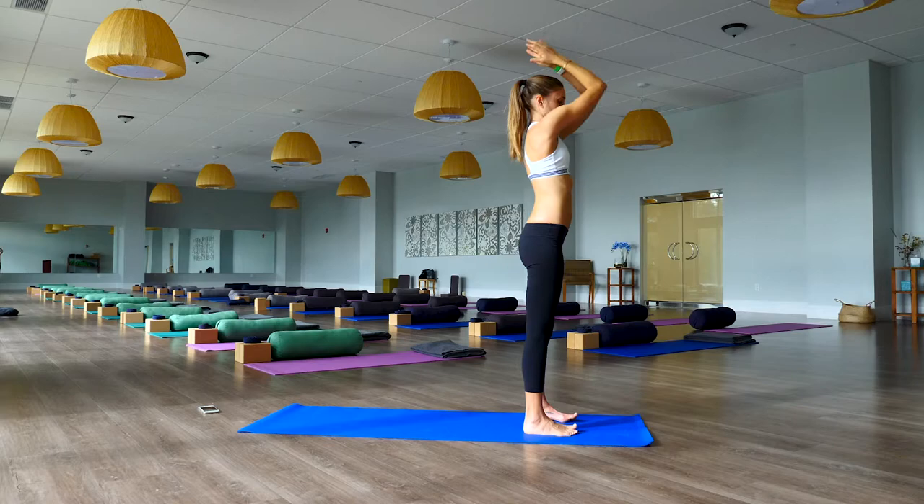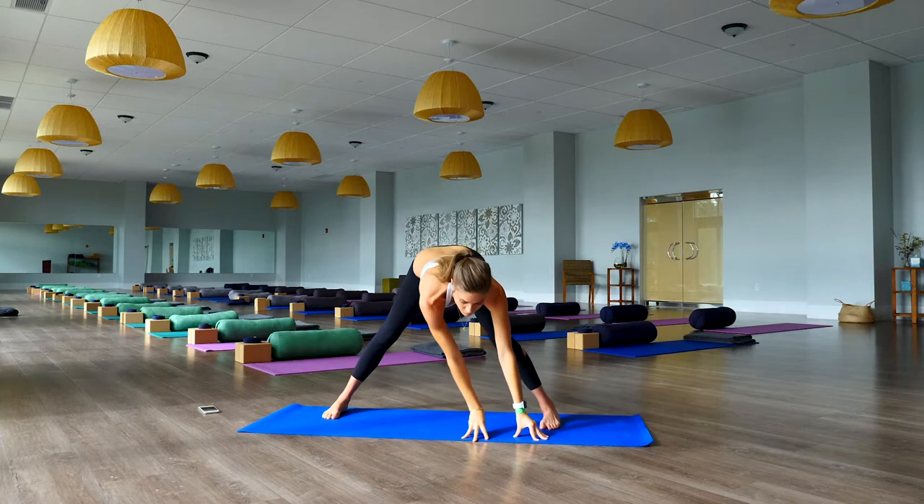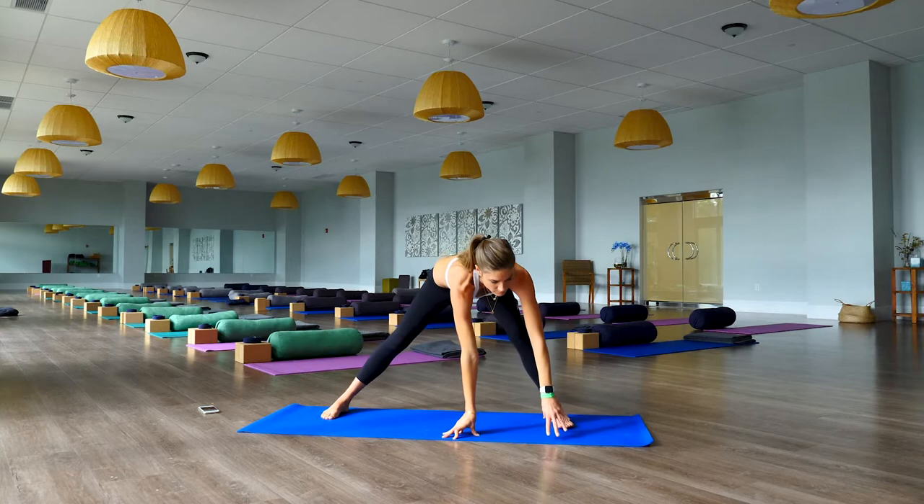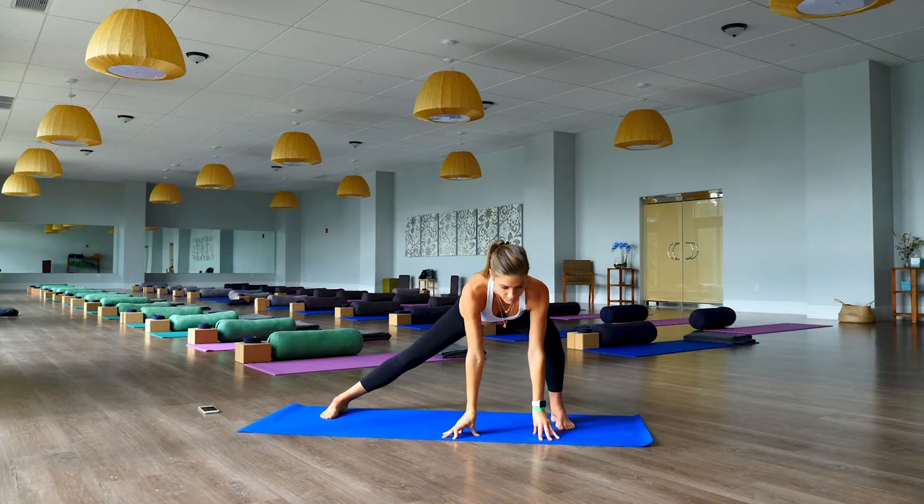Exhale forward fold, bend those knees. Step the left foot back, turn to the long edge of the mat so toes in, heels out. Bend the right knee, working the inner hips, left leg stays straight — keep a long spine. Switch sides, bend the left knee now, right leg stays straight. Breathing.